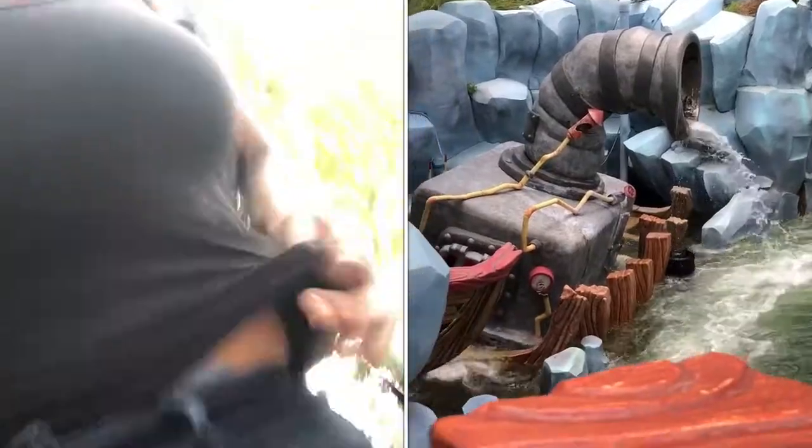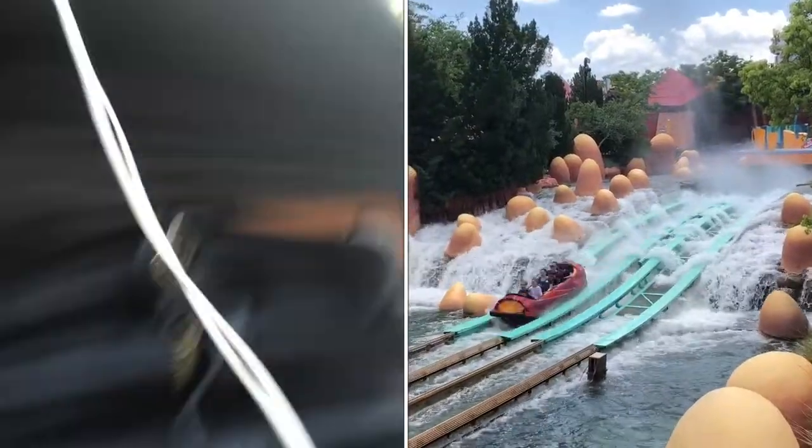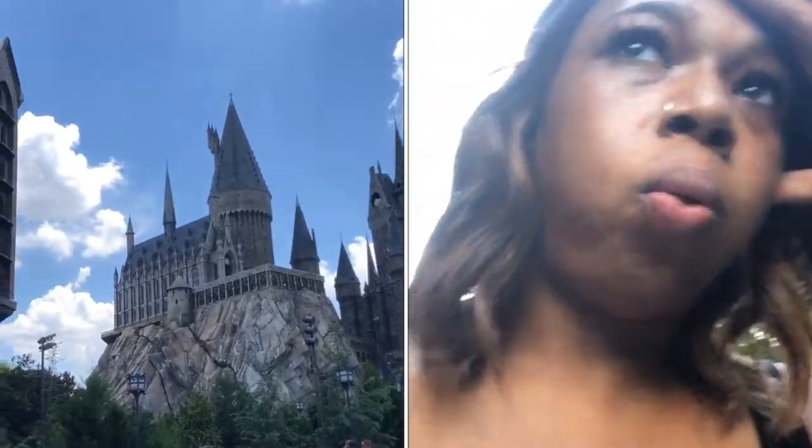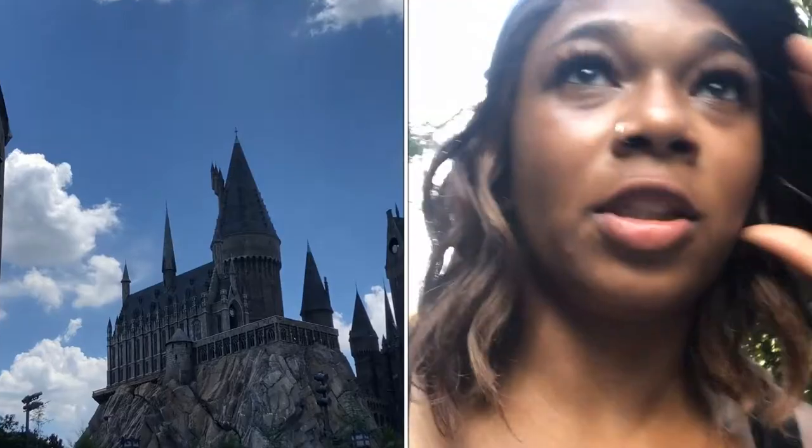Major shout-out to my wig and lashes for surviving not one, but two water park rides. On to the next — Harry Potter and the Forbidden Journey and Hagrid's Magical Creatures Motorbike Adventure. For the sake of my sanity, we're calling it the castle ride and the bike ride.